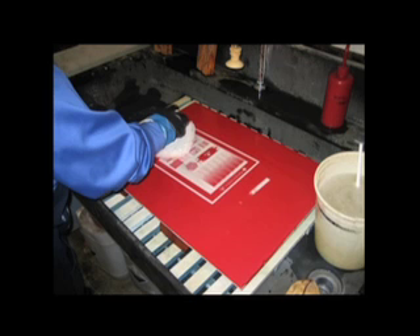Apply solution liberally to plate and lightly rub with pad. Rinse and repeat this application. Finally, rinse with water.